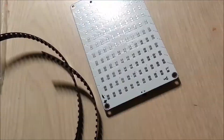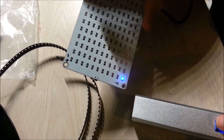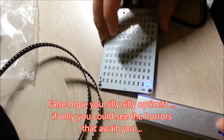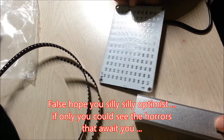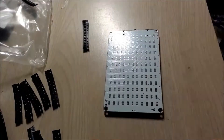Okay, there we go — a single LED soldered. Let's retest it. We can see it lights up — yay! So now the annoying part: montage.